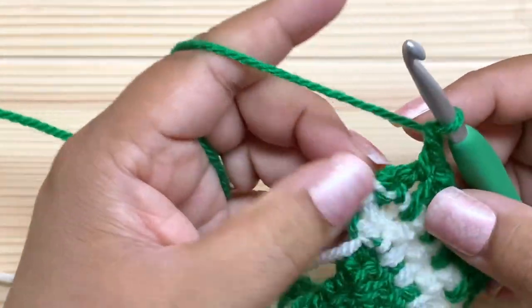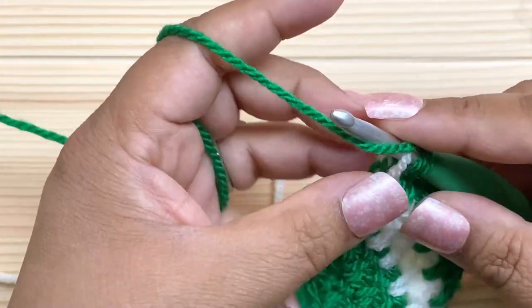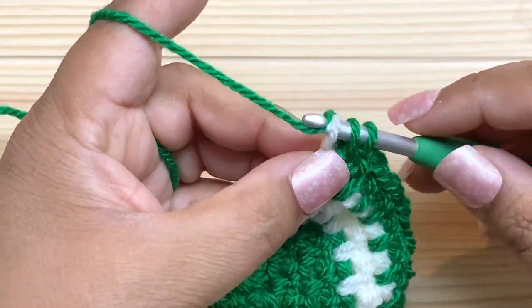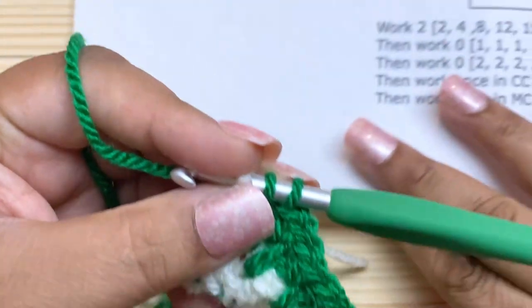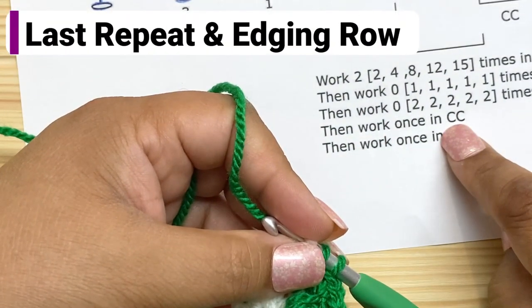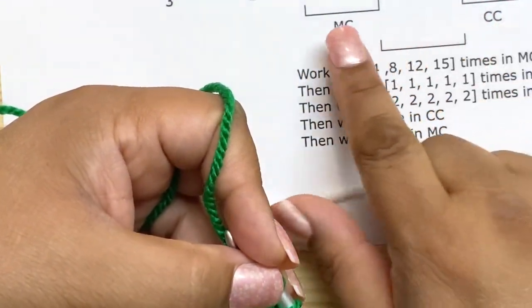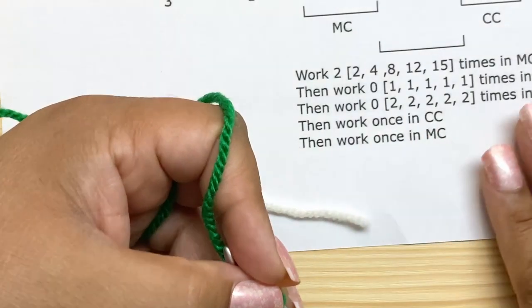Do that one more time: chain one and turn, single crochet, chain one, then start in the chain spaces again. At the end, put a stitch right here — I'm changing colors, so I'm not going to finish it. I've worked once in contrast color and once in the main color, so we're done with this repeat.